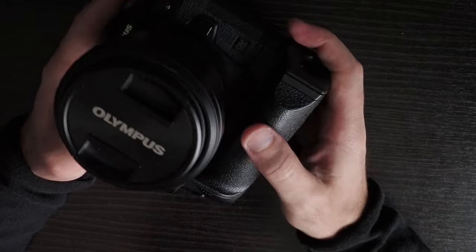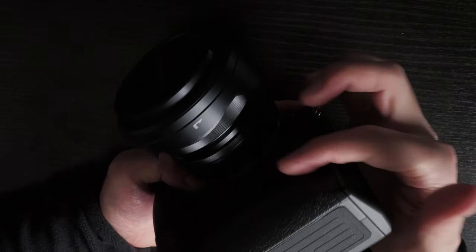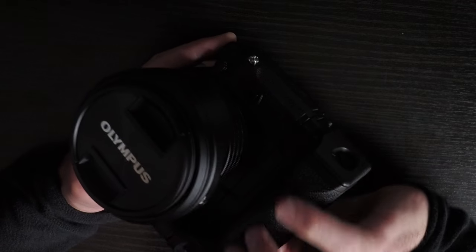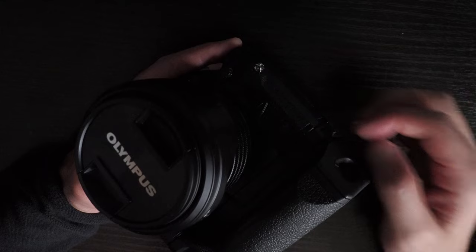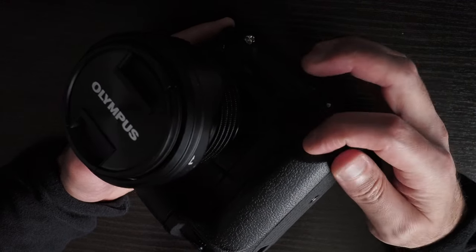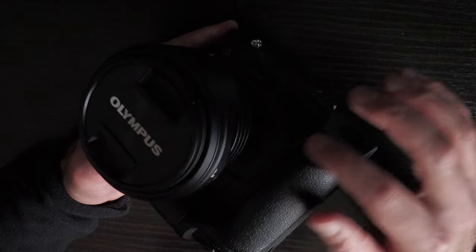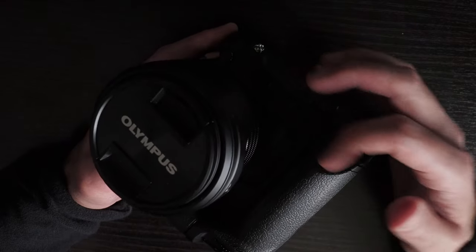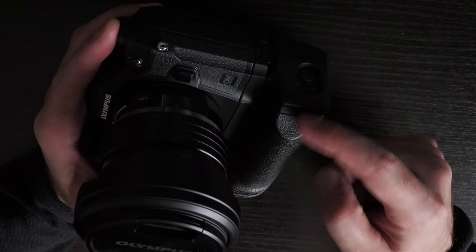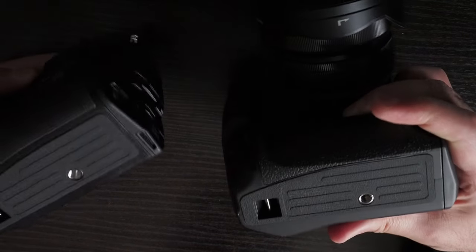The ergonomics aren't ideal — the grip is cut short at the bottom, so your last finger doesn't get a secure hold. If it continued further down it would provide a better grip. This may be due to the design being based on previous Olympus cameras like the E-M1 X, which had a DC port in that space. Without the DC port here, the curve doesn't add any value and actually detracts from the grip. Comparing to the HLD-9, you can see how slightly bigger the bottom section is.